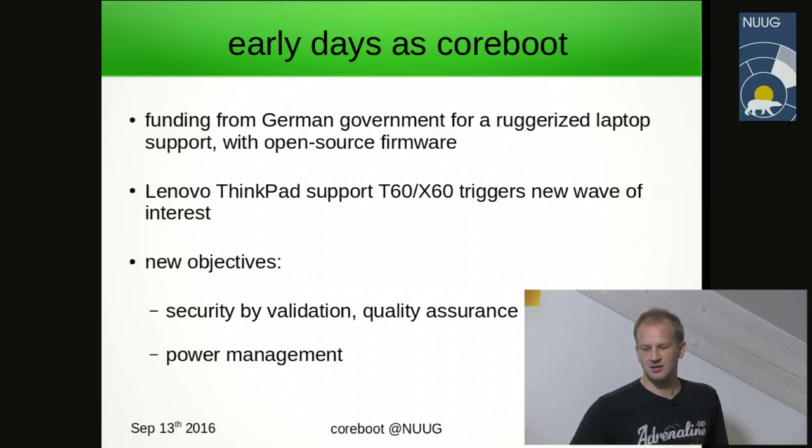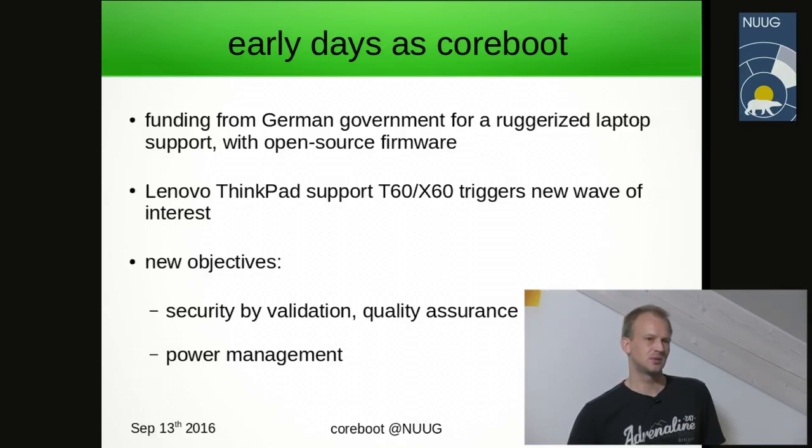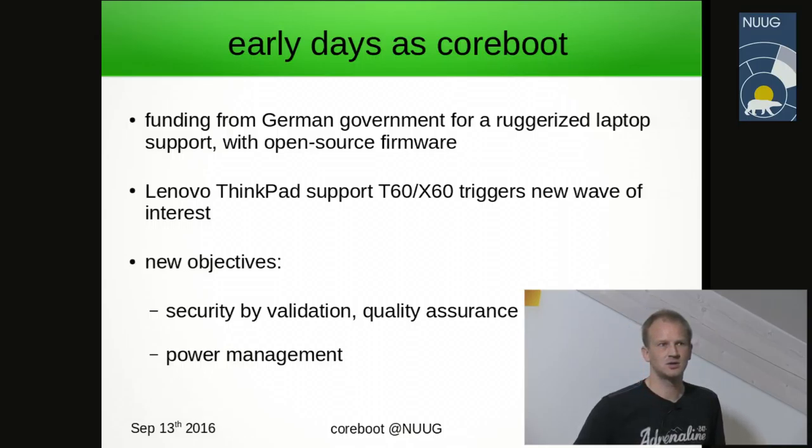This resulted in support for a specific Intel 945 chipset on mobile devices. This particular chipset triggered a new wave of interest towards end users because for the first time there was a commercially available consumer-grade laptop with open firmware — the ThinkPad T60 and X60 — which later triggered things like Gluglug and Libreboot, which we'll briefly discuss later.